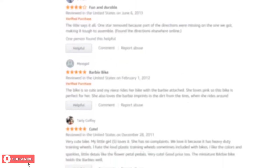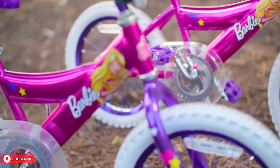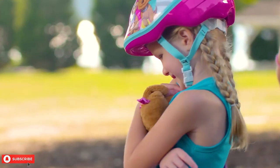One buyer gave this bike 2 stars and commented, "The training wheels in the back rattle quite a bit." Despite the few minor problems, the Dynacraft Barbie Bike is a beautiful looking bike that comes with a stuffed toy and would make your little one extremely happy.